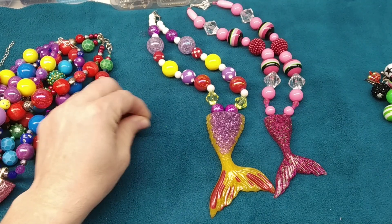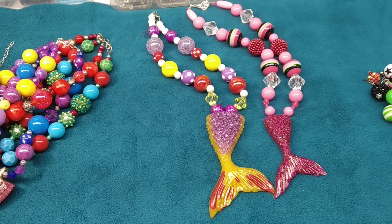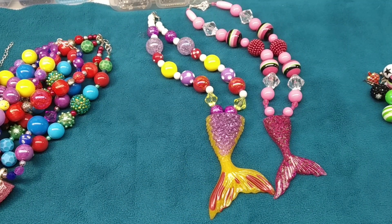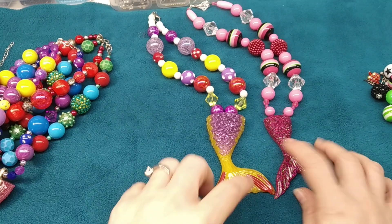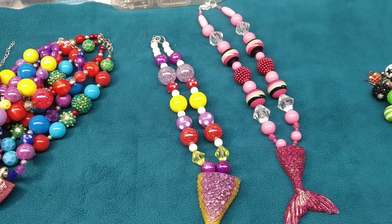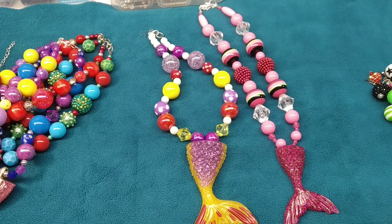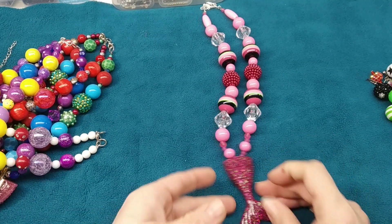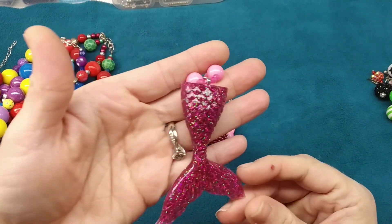I've sold tons of both sizes. People like these really well — even adults like them, which surprised me, but yeah, there are adults who buy these for themselves. At my last craft show I sold like eight of these mermaid tail necklaces. I had debated not making more, but when they sold so well I figured I should, especially with Christmas coming.